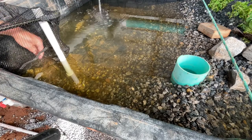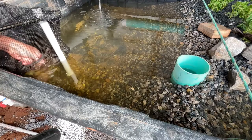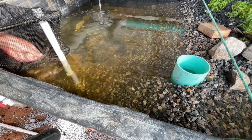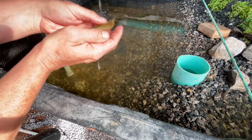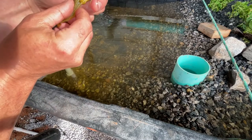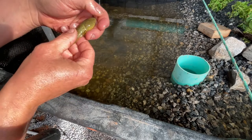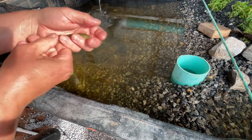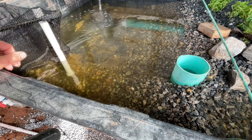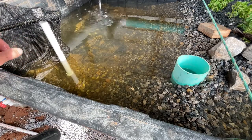We also got a lot of these bullfrog tadpoles. This is one of the larger ones and this guy is already starting to get his back legs — you can see there. That's probably one that's coming up on a couple of years old.